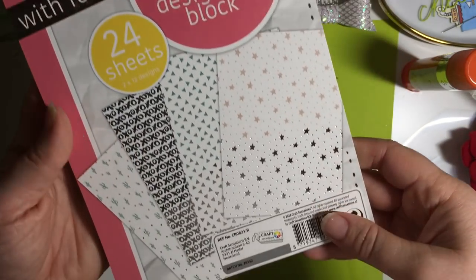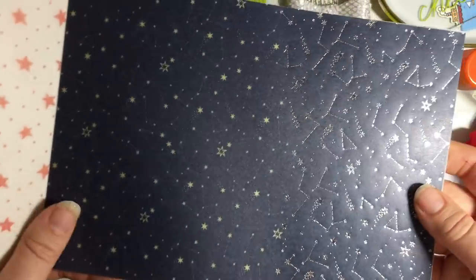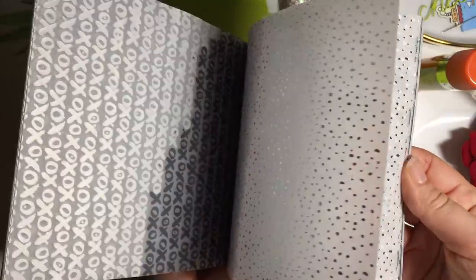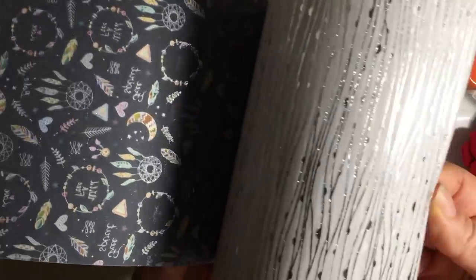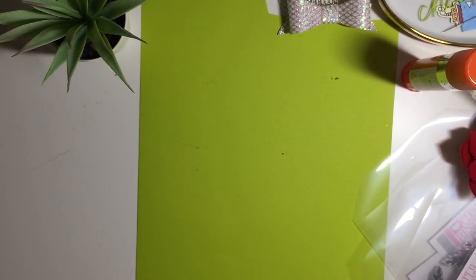What else did I get in The Range? I picked up this vellum design block — £1.99 for 24 sheets. I mentioned how I quite like vellum at the moment. I've still got this Lawn Fawn stamp, 'Little Critters Look Up at the Stars,' and I thought that's going to go really nicely with that. Some of these will just look cute cut out with different die cut shapes, and that will do for Valentine's Day. There's also things like terrariums on it. I've seen other people get it — jumping on the bandwagon a bit.